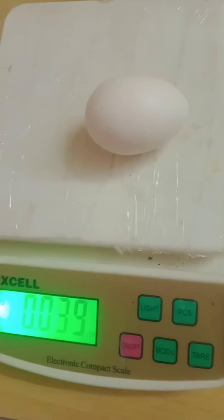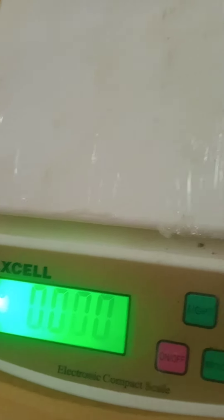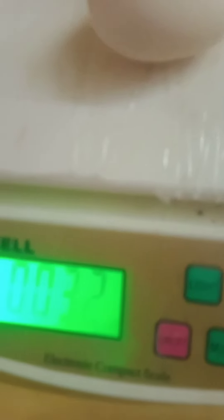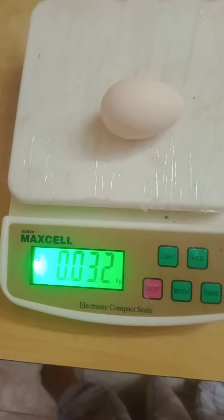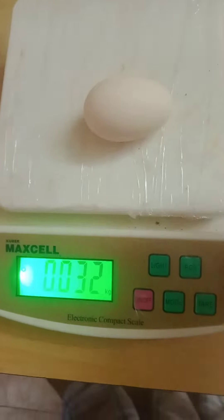This is about 50 grams. I give it a little bit — this is about 52 grams. It is about 50 grams.